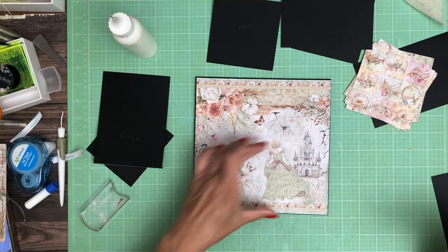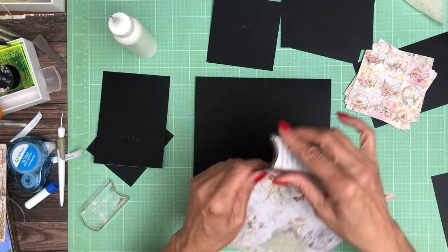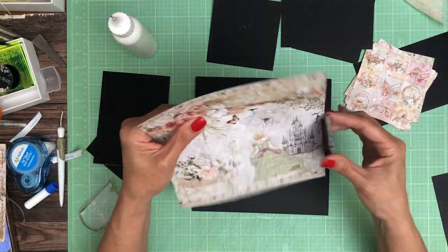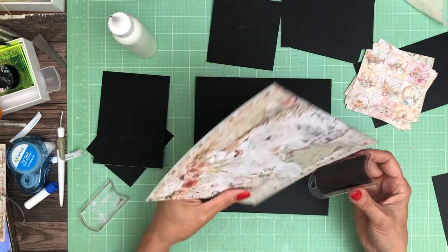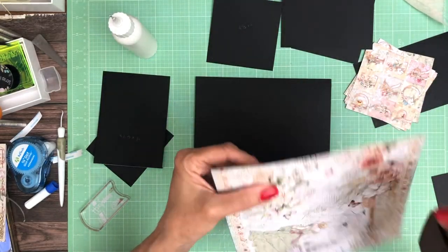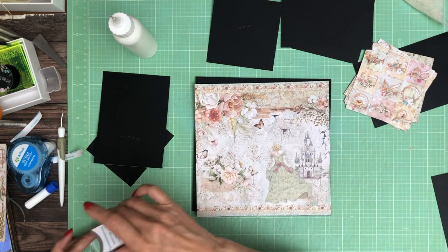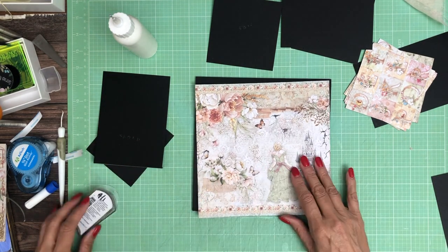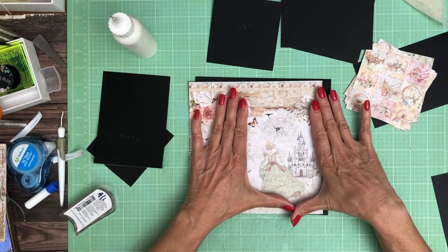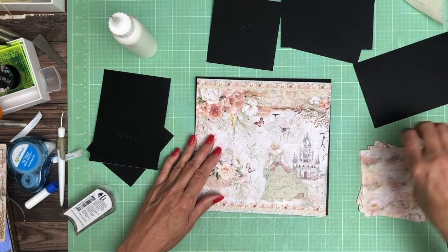I'm going to ink these edges and lay it down. I'm planning on putting the waterfall on this side. I don't really want a castle on every page, so I'm going to cover that castle and the lady up with the waterfall — on purpose. Depending on what purpose you're using your album for, the alternative is you put the waterfall over here and preserve this. But for me, I'm going to keep the flowers and put my waterfall over here.